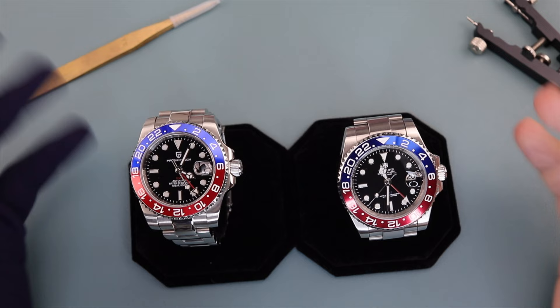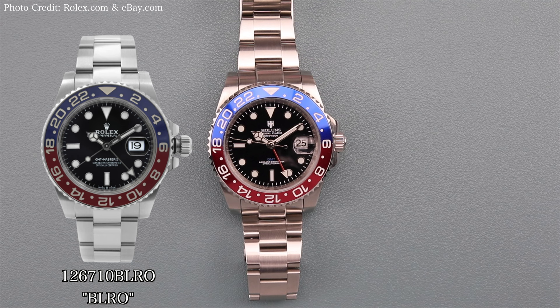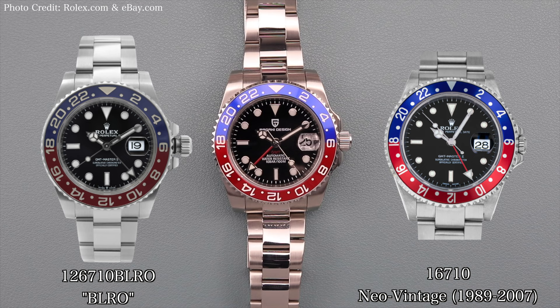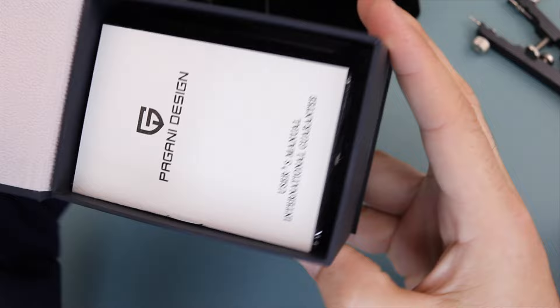First, I want to show you each watch side-by-side with the real Rolex reference 126710 BLRO, which we'll nickname the BLRO, and then side-by-side with the older neo-vintage model, the Rolex reference 16710, so you can see the differences and similarities at a glance. Let's begin with the packaging. The Pagani Design uses a simple branded cardboard box with foam insert. There is a warranty card and instruction booklet — it's really nothing special, so I'm giving it a five.